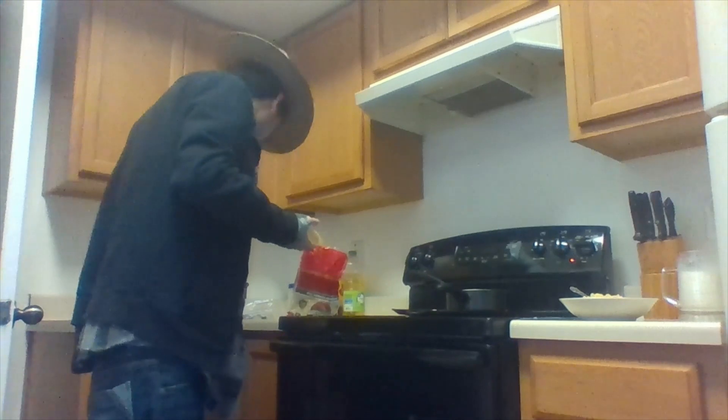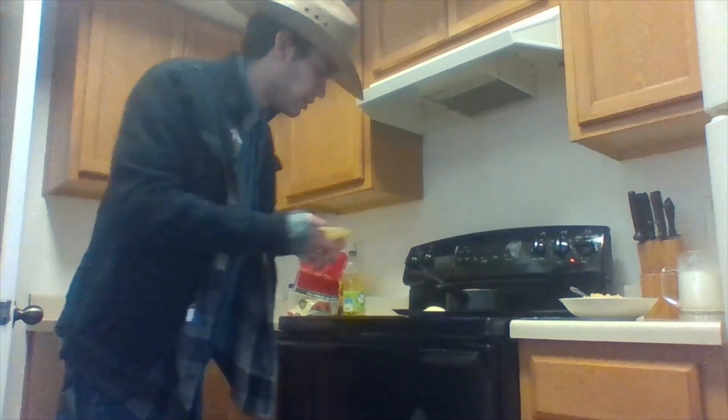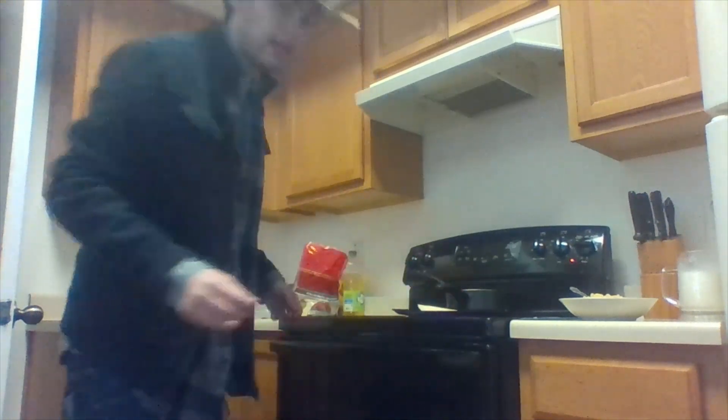Put a little cheese on there. Looks amazing. That should be good right there — that should be a good amount of cheese. Let it cook for a little bit. Then I'll be back in a second, and then I'll try the noodles and see how it turns out.